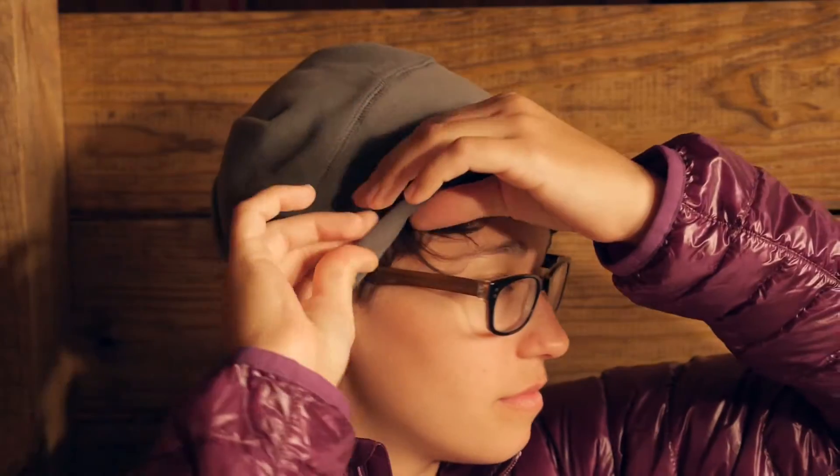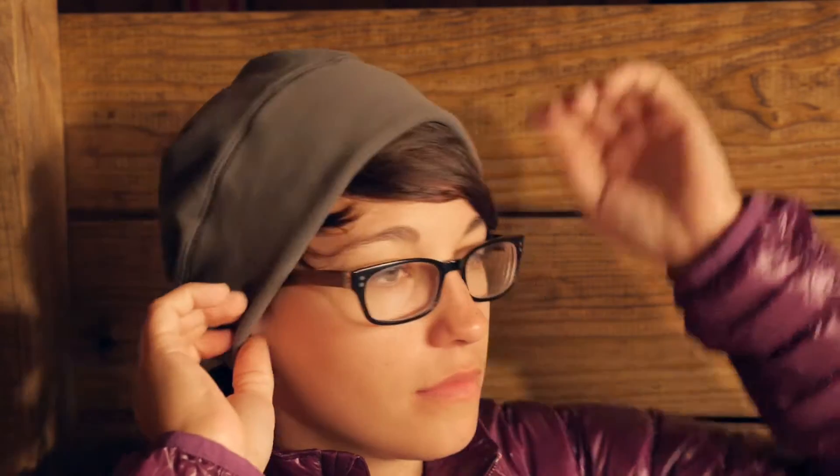The band right here around your ears is actually double lined, so you get a little bit more protection around the ears. It is nicely shaped so that you have a band here, and it stays really nice and snug.